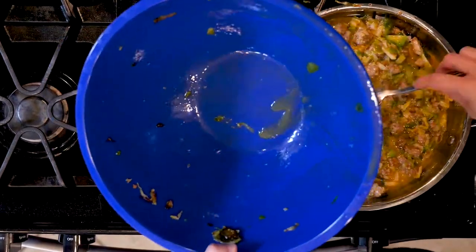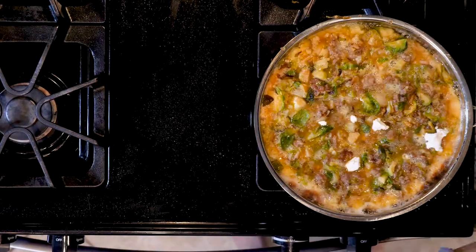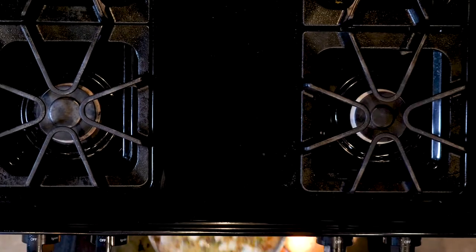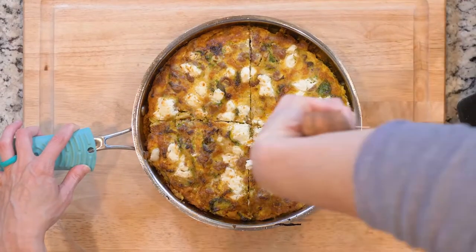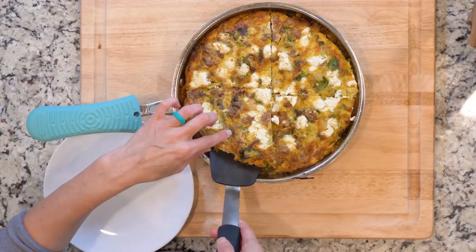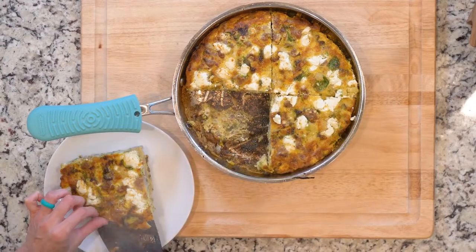Cook for about 5 to 8 minutes until the edges are firm but the middle is still jiggly. Optionally, add a little goat cheese on top before the next step. Then move the skillet to the broiler and cook for another 1 to 3 minutes until the eggs are set on top. Watch it closely — that broiler can go from zero to one hundred quick. Cool it for at least a few minutes before cutting, then plate up and dig in!